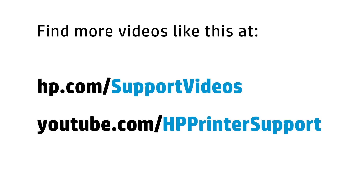You can find additional helpful videos at hp.com/supportvideos, and on our YouTube channel, youtube.com/HPprinterSupport.